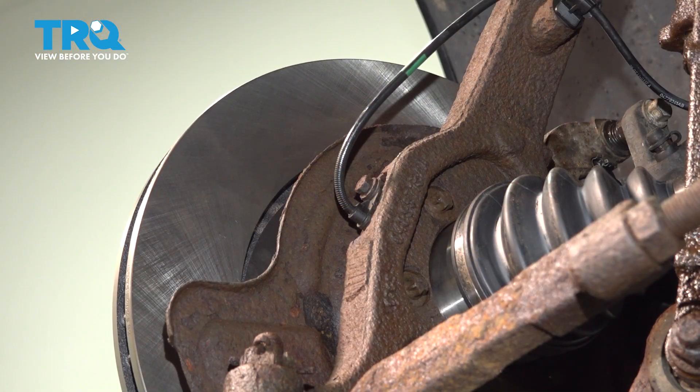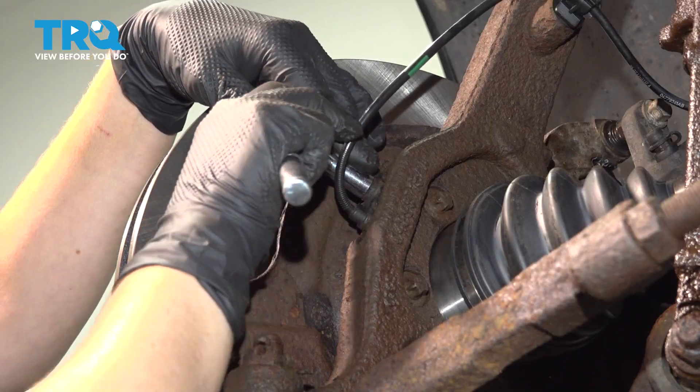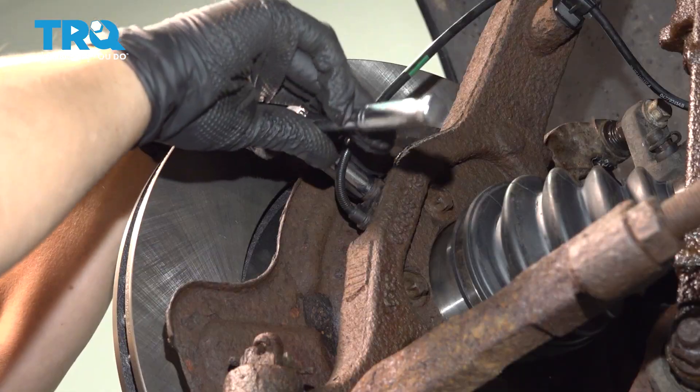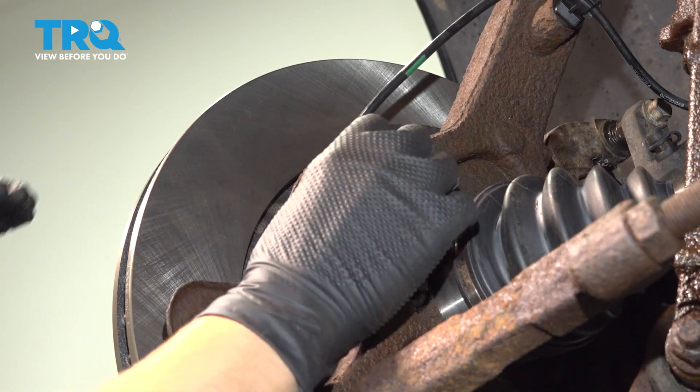Using a 10-millimeter socket, we're going to take out this bolt for our speed sensor. Now remove your speed sensor.